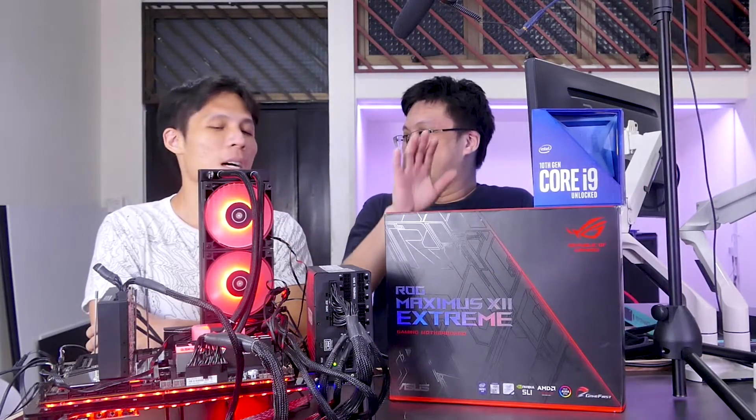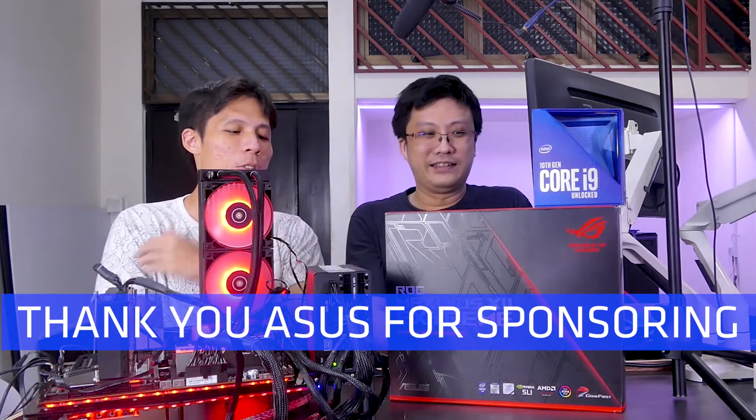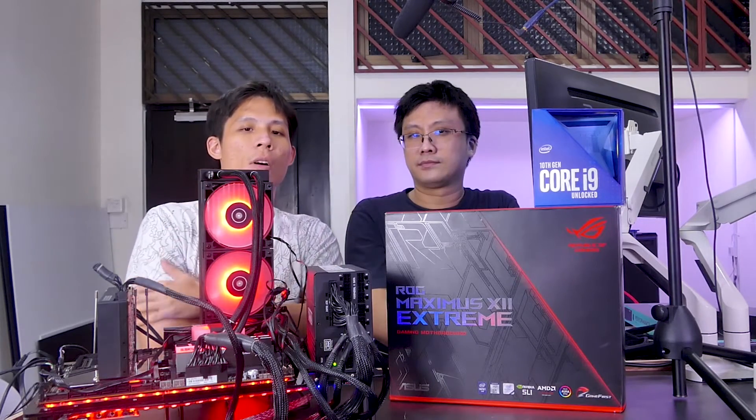I think we can bring this to a close. Thank you to ASUS for sponsoring us with these two bad boys over here. It was fun. If you liked this video, make sure to give us a thumbs up. Let us know if you are a seasoned overclocker or a basic overclocker. If you have not watched our other ASUS videos, make sure to check out our ASUS playlist up there. From Gordon and I, we say good night and goodbye.